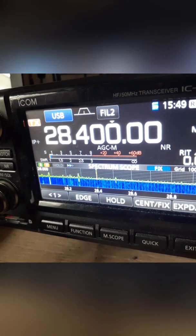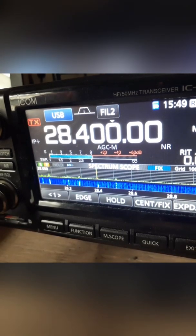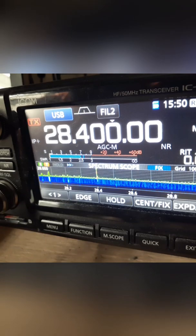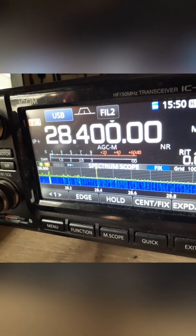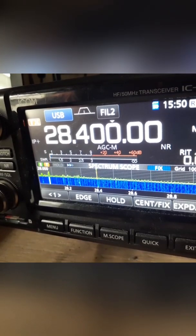CQ 10 meters, CQ 10 meters, this is Kilo Papa Four Papa Uniform Alpha. Victor Echo Three Kilo Uniform Zulu — Robert, how you doing? I'm testing a new antenna that I just built yesterday. I checked the SWR — nice SWR. I'm going to put this video on my YouTube channel. I just cut it to 50 ohms, put negative, positive, and a balun — that's it.